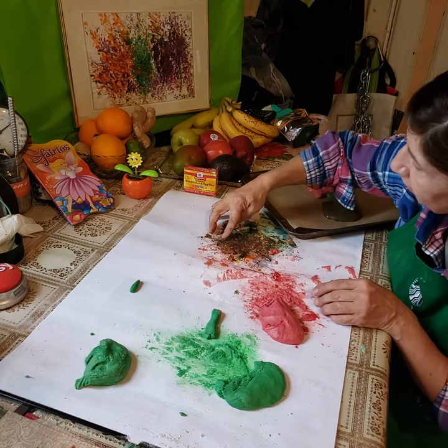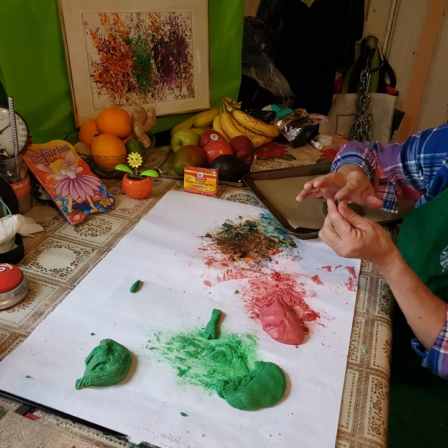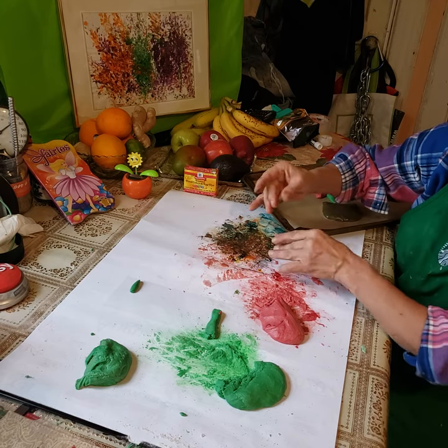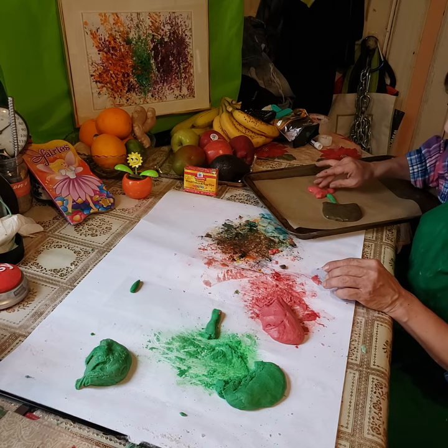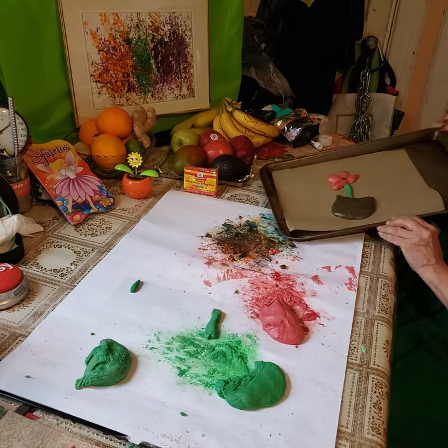Now we're going to take a little bit of the black to make the center — just a little bit for the center of the flower. Right there.